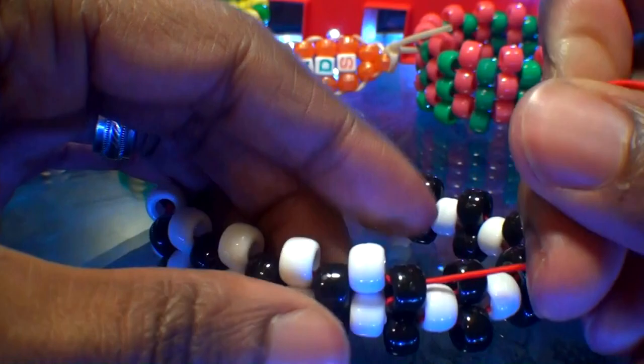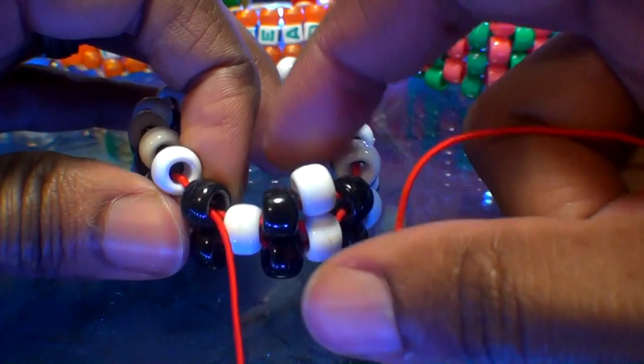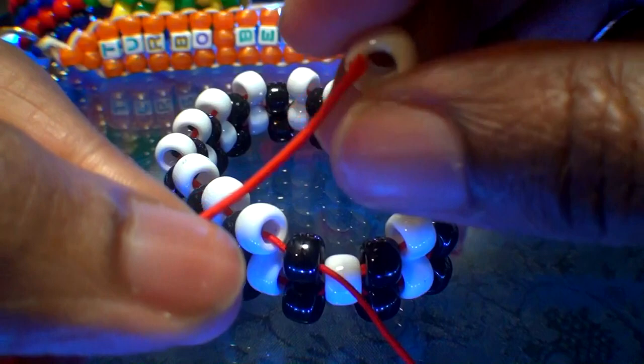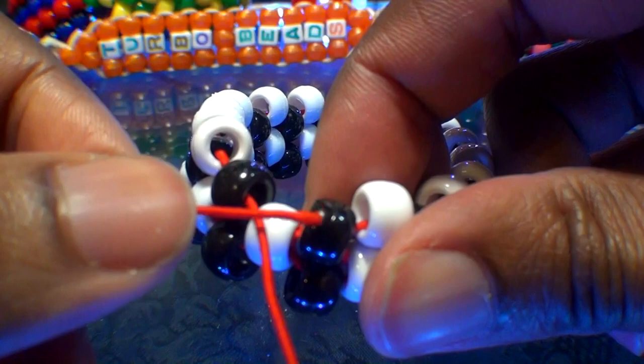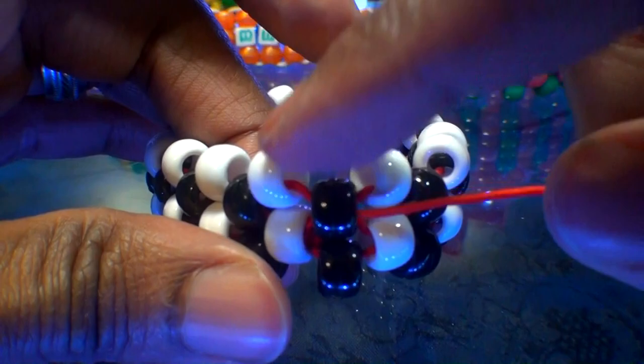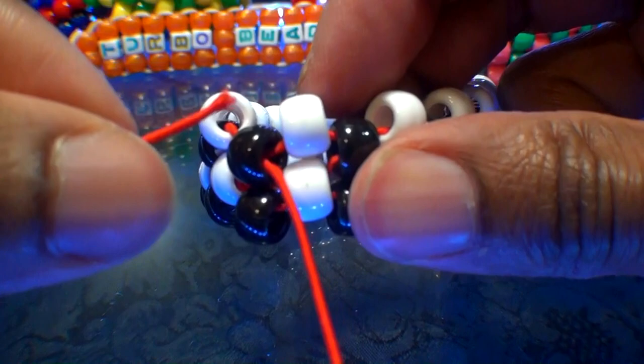Now that we've just about gone all the way around the bracelet with the white beads stacked up, with one more to go, let's fill in this spot. Add a white bead to the string, run it through the black bead here and the white bead to step us up to the next row. Watch closely as I guide this string through the black bead, pulling all the way through until that white bead stacks into place. Then run the string through that white bead to step up to the next row, pulling it all the way through to ensure we have enough string.